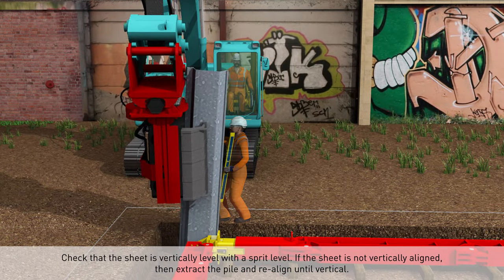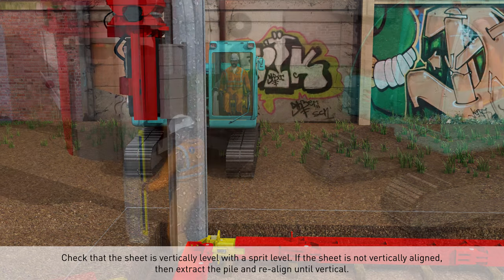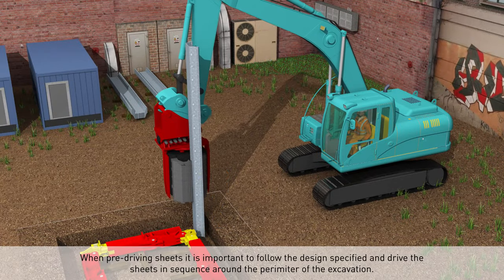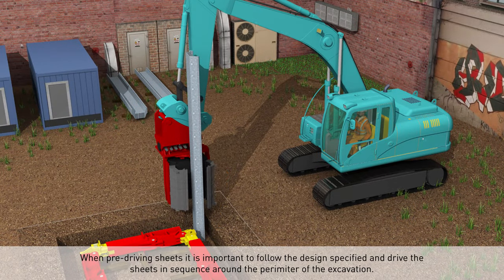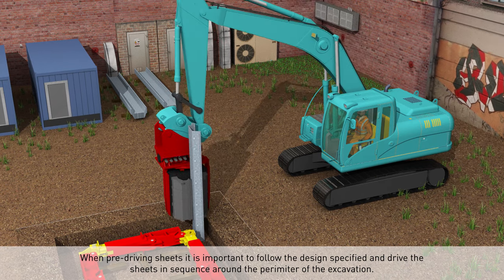If the sheet is not vertically aligned, extract the pile and realign until vertical. When pre-driving sheets, it is important to follow the design specified and drive the sheets in sequence around the perimeter of the excavation.